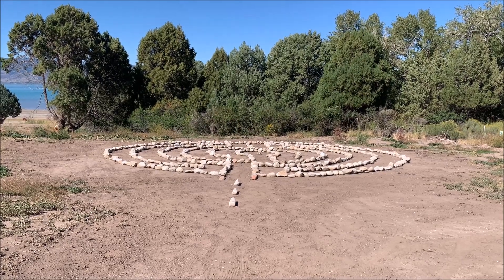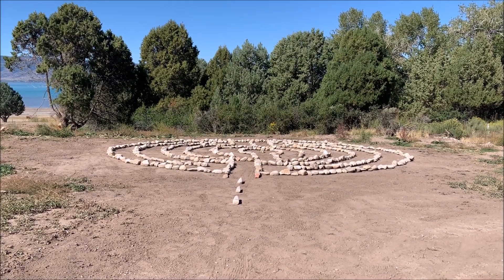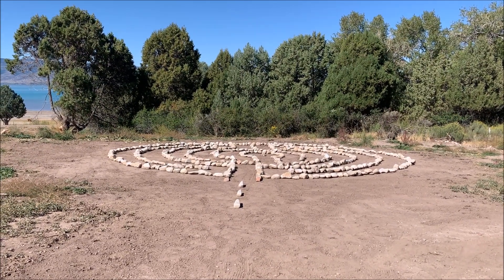The first thing we did was make crop circles. That took a while, and then it was easy to just turn it into a labyrinth. I hope it lasts for a long time.